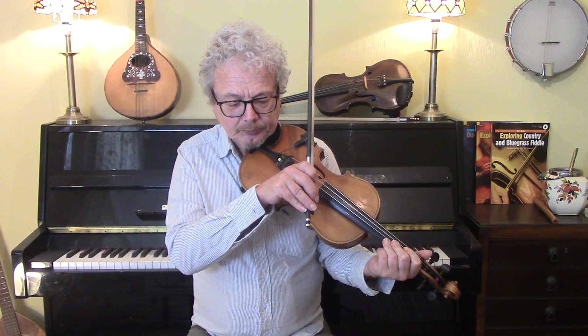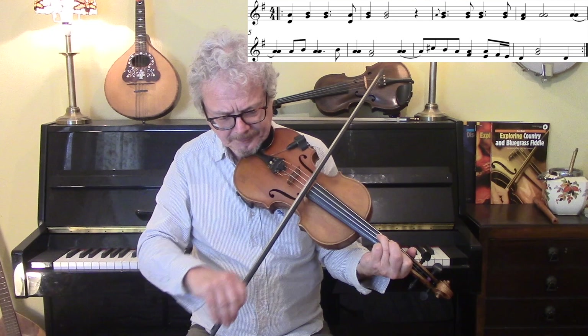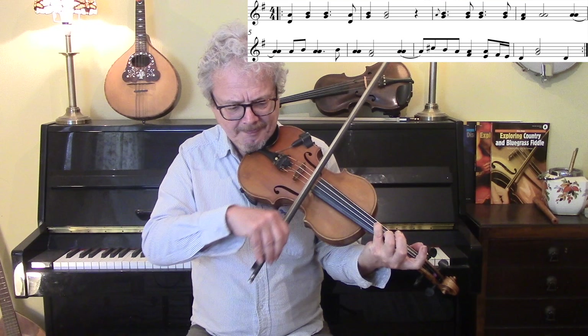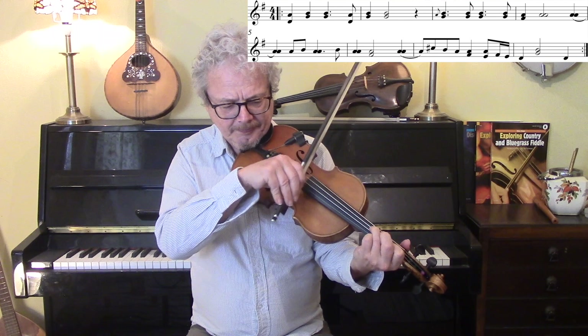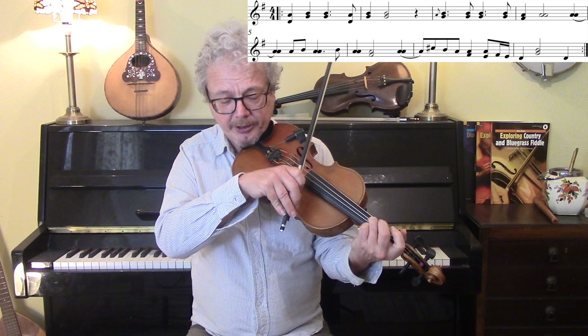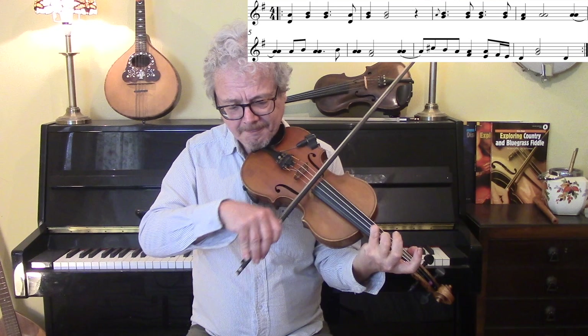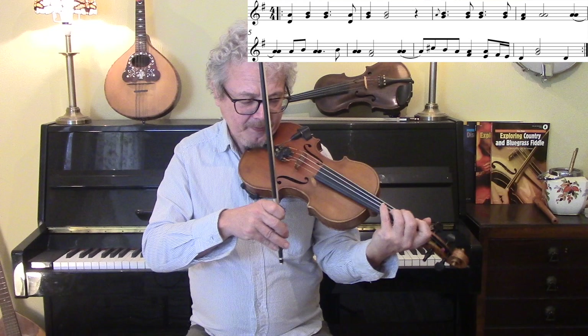I'm going to go slowly through the Bob Wills version of the first two lines to start with. We're starting off with open A, open D. First finger, third finger for the next note. Then keeping your third finger on, a little grace note on the open A. Fourth finger doubling. And if you find, like me, that your fourth finger gets in the way of the A string, then you have to bring your wrist right up and round, and that gets round that problem. So, the second line...